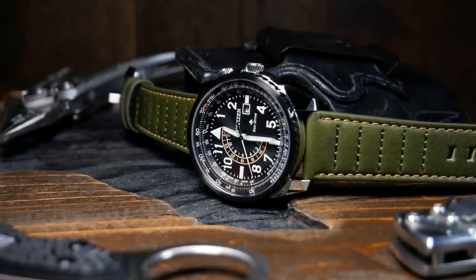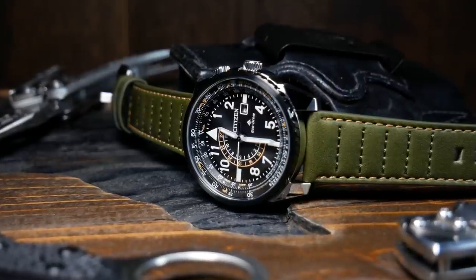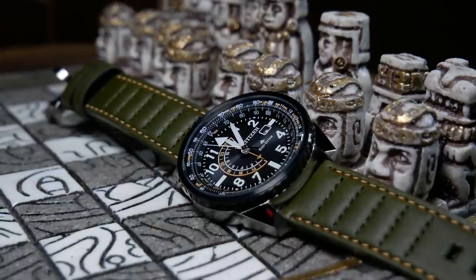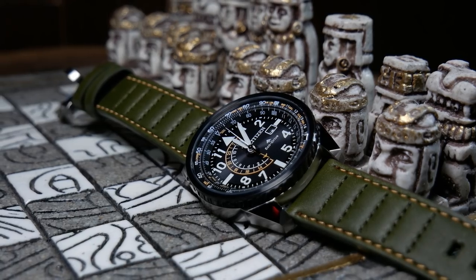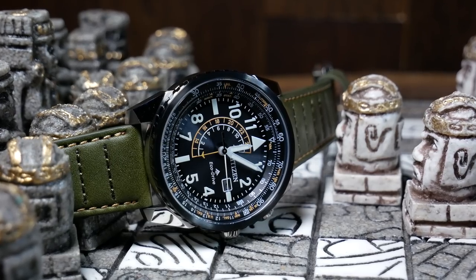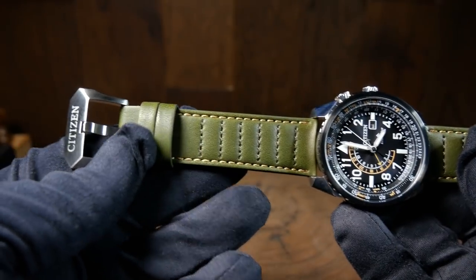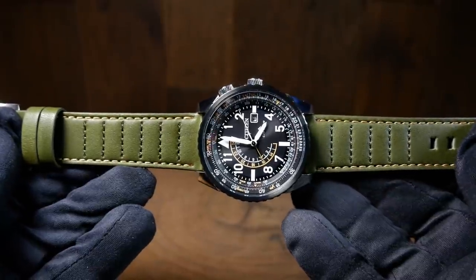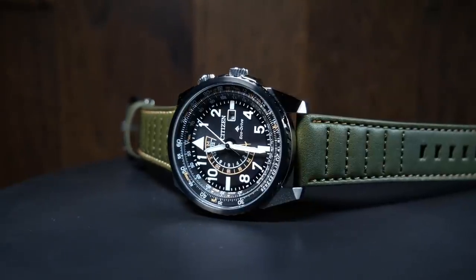Lastly we have the strap, which is a green leather pilot-style strap with yellow stitching. It is a little stiff at first, but overall it's a pretty good strap — probably the best one I've seen from Citizen yet. Style-wise it works perfectly with the watch: the green pairs nicely with the black dial and bezel, while the yellow stitching matches the highlights on the dial. The strap is just genuine leather, but it feels pretty good and has a great buckle and some nice size keepers. I don't often say this about a stock strap, but this is one I'd keep on it until it wears out.